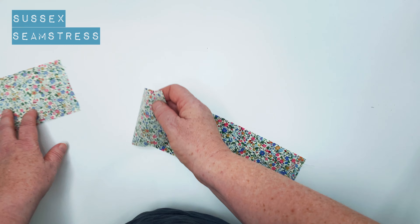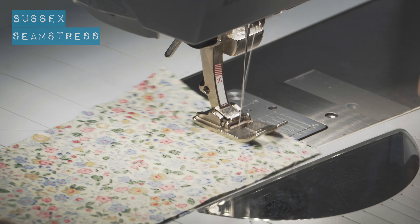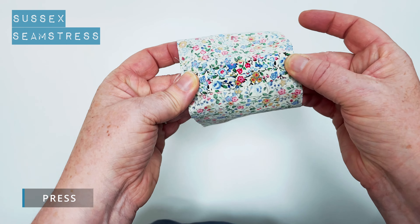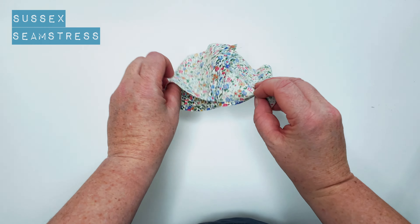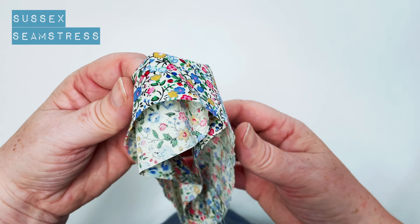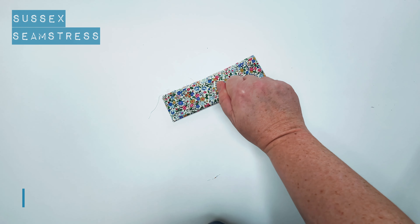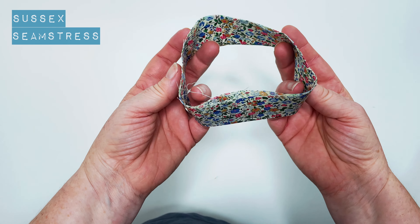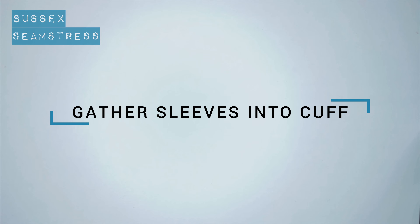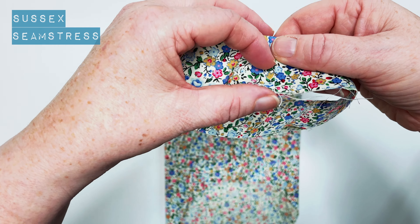One sleeve done — cuffs next. On the cuff pattern you'll see little lines with different sizes — you need to snip in at your size. These will match the notches we've just used for gathering on the sleeve, so do put them on, even if it's just on one of the long sides. Two cuffs — separate those out. Right sides together, short ends, stitch a centimetre. Open that seam up and give it a press. Nicely pressed, then fold the long edges together — folding it in half — so we've got a nice fold at the bottom to form the edge of the cuff and the two raw edges are together. Make sure your seams are together and give that a press.